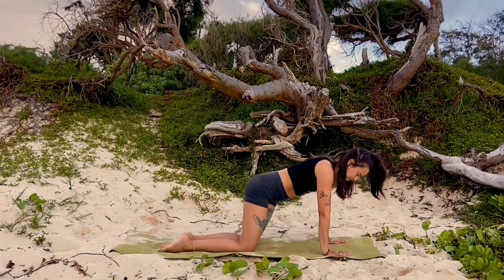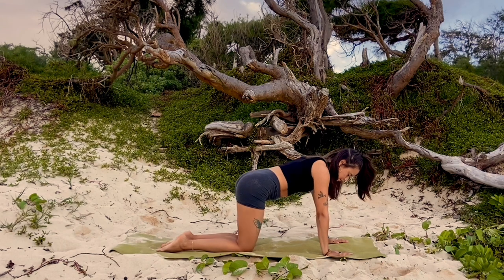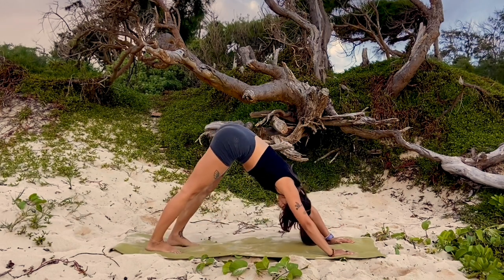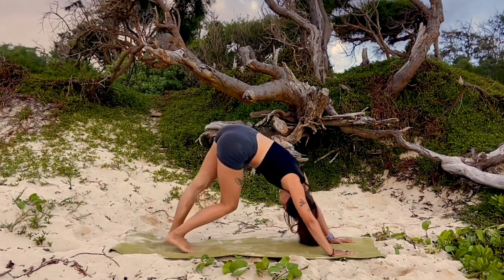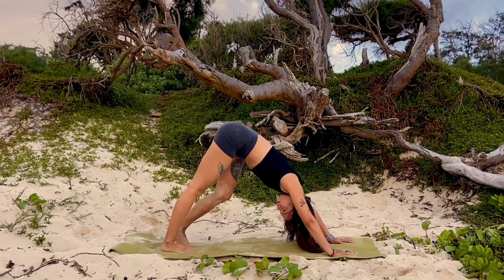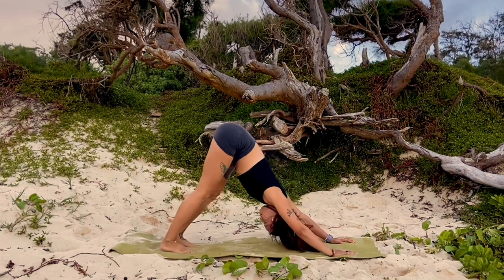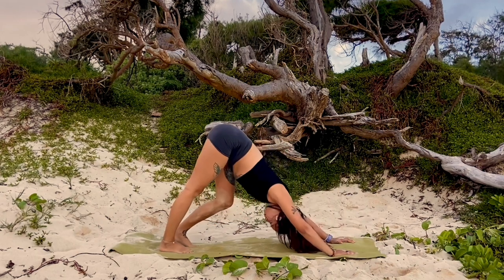Stack your shoulders over your wrists and your hips over your knees. Find a gentle sway side to side with your hips to reset your spine. Tuck your back toes under, walk your hands out a little bit further in front of you, then lift your hips up and back into downward facing dog. Walk out your dog, pedal through your feet bending into one knee as you straighten through the other. Melt your belly towards the tops of your thighs to lift your tailbone up.